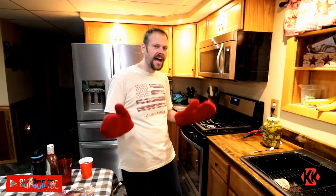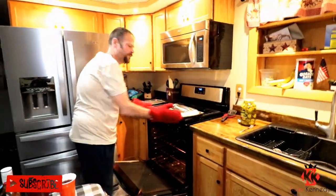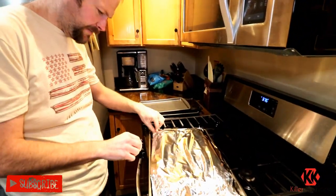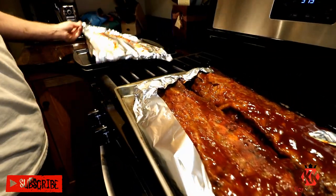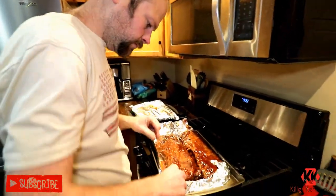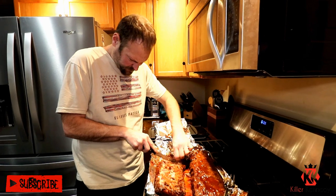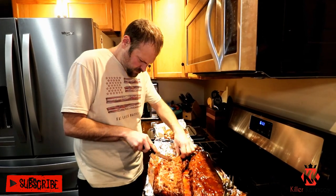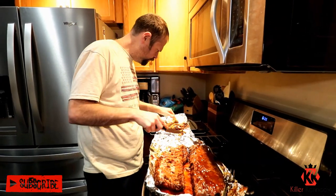This ain't no McDonald's McRib though — this is a killer McRib. And through the magic of time, our ribs are done! Oh yeah! If you could just smell the aroma coming off of these things. I need a big reveal — are you ready? I'm going to take a peek at my meat. Oh yeah! Look at those! That's where it's at! One rack down, one to go.